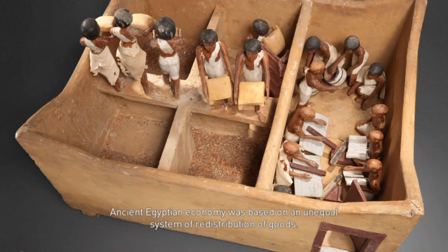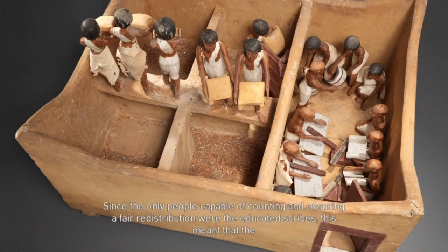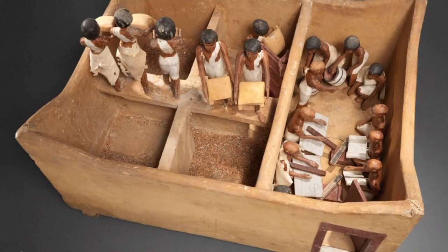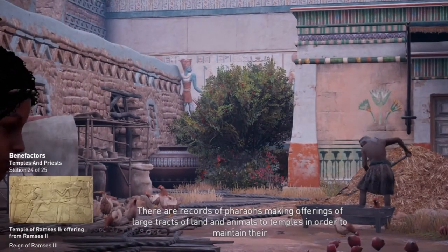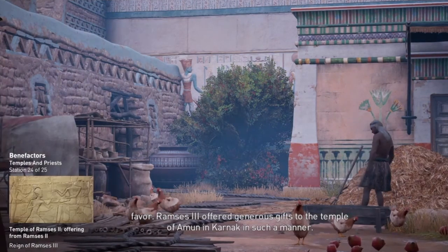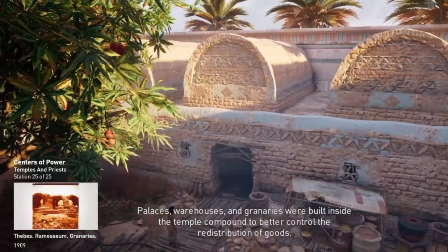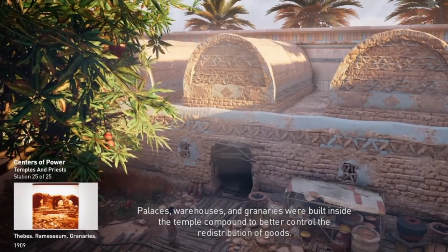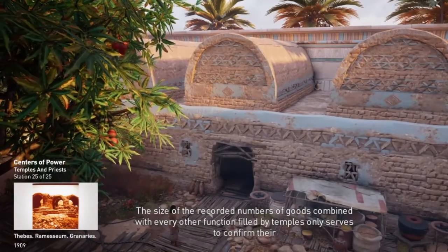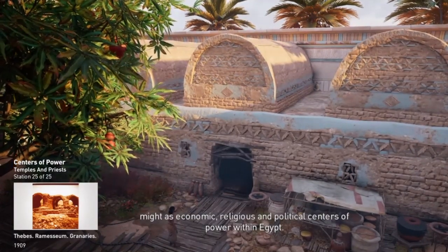Ancient Egyptian economy was based on an unequal system of redistribution of goods. The state of Egypt collected the crops, and the temples distributed them throughout the provinces. Since the only people capable of counting and ensuring a fair redistribution were the educated scribes, temples played a pivotal role in this process. There are records of pharaohs making offerings of large tracts of land and animals to temples to maintain their favor. Ramses III offered generous gifts to the Temple of Amun in Karnak in such a manner. Palaces, warehouses, and granaries were built inside the temple compound to better control the redistribution of goods. The size of the recorded numbers of goods, combined with every other function filled by temples, only serves to confirm their might as economic, religious, and political centers of power within Egypt.